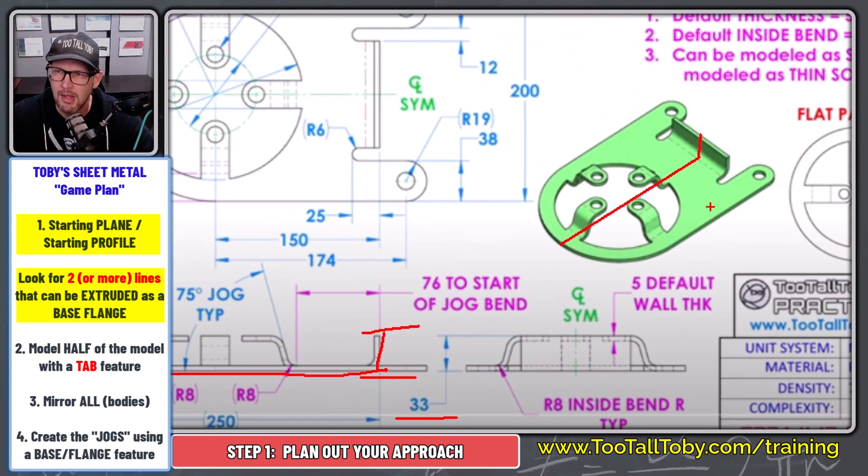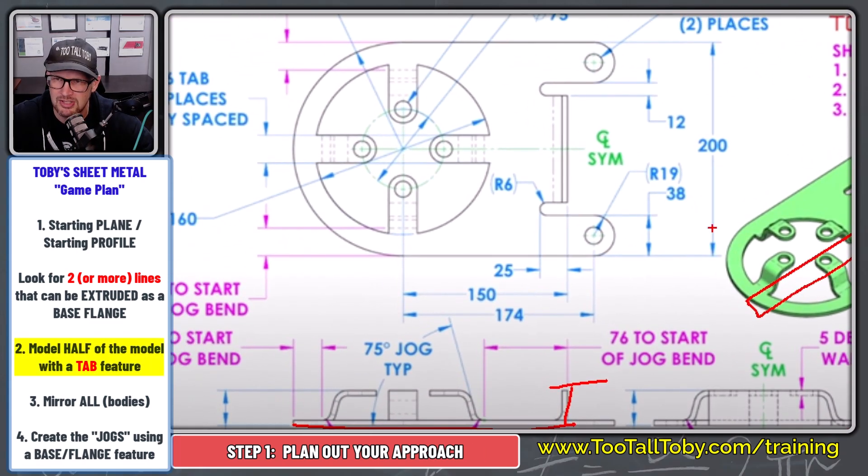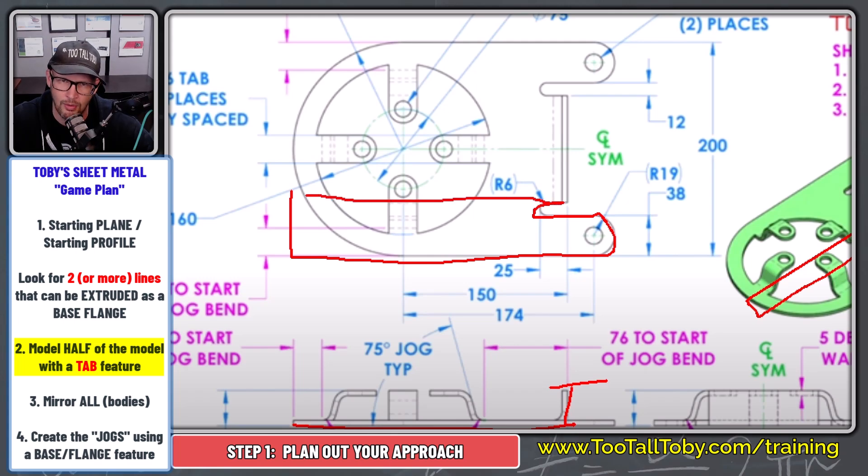The game plan for sheet metal is to look for two or more lines you can thin feature extrude. In the case of this model, I'm going to take those two lines and thin feature extrude them out to this depth — probably just half the model. After that, I'll have a shape that's square up front but too short. From the top plane, I'll create the missing geometry: a line that comes over, down, then radius 19 and radius 6, and use a sheet metal base flange tab to create that geometry.